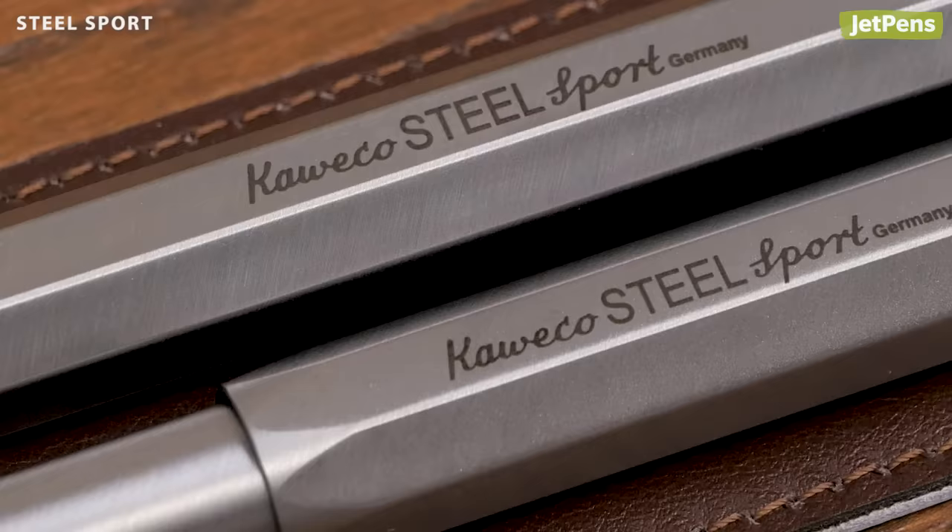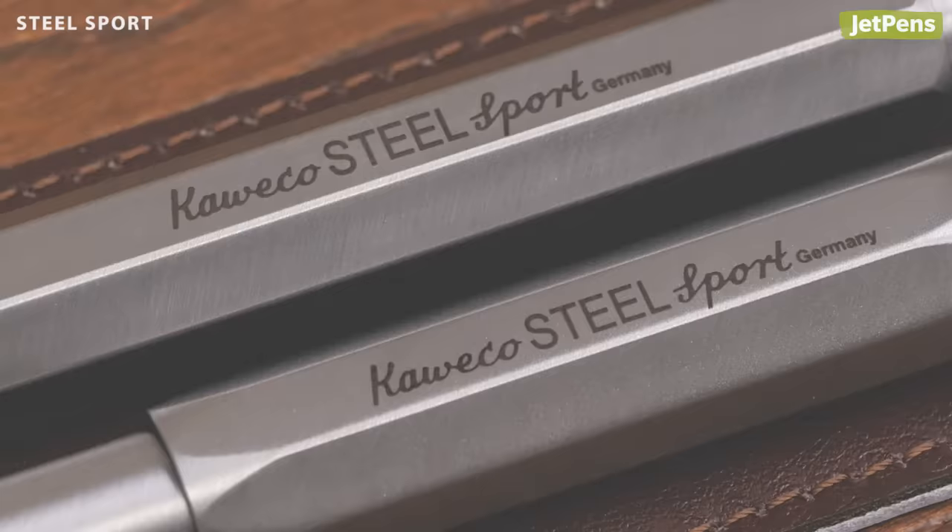Made of stainless steel, the Steel Sport can stand up to rough use. The metal body has a brushed finish that gives it an understated, elegant look.